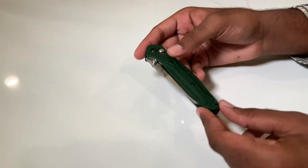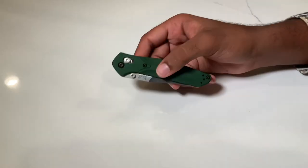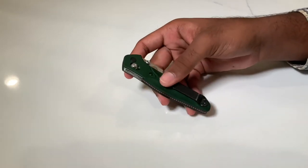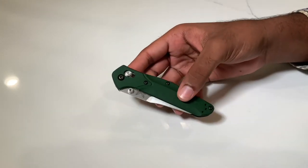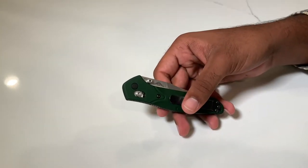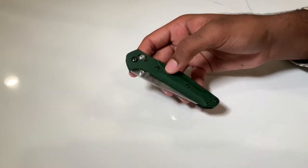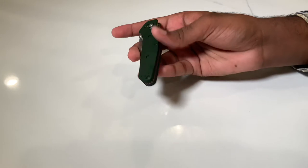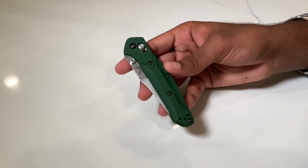Starting with the handle material: the Benchmade 940 base model comes in this aluminum green color and I love it. It really stands out from other blades I've owned. Most knives are carbon fiber black, and don't get me wrong — carbon fiber is amazing and those black G10 scales look fantastic with a professional utility look — but this green really does stand out while still remaining subtle.